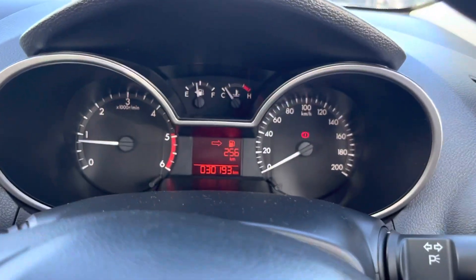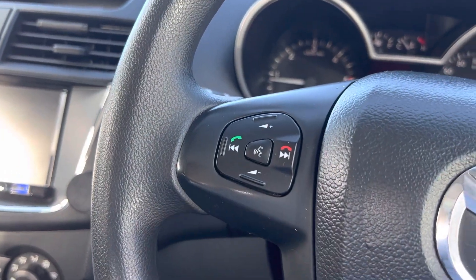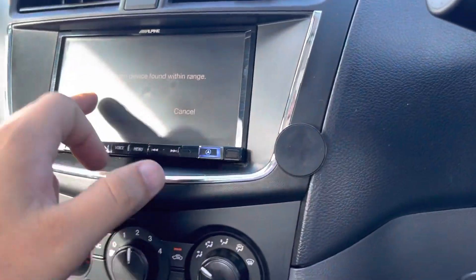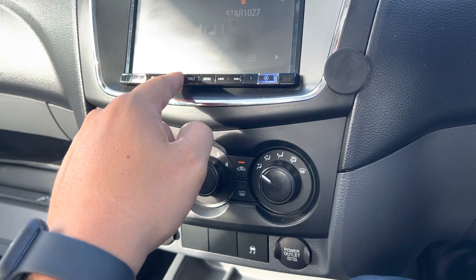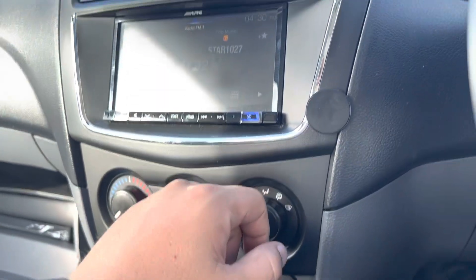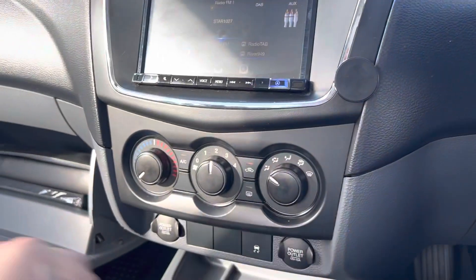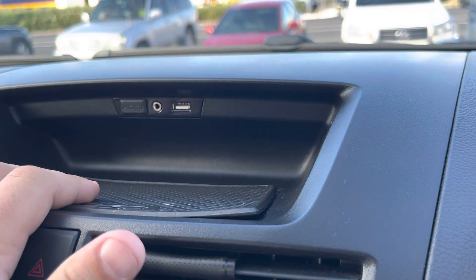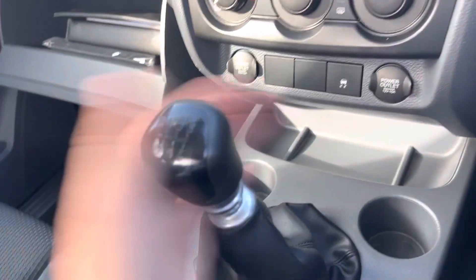We have 30,193Ks showing on the clock and as you can see, no warning lights. We do have Bluetooth connectivity, stereo controls, and cruise control options. Window controls here. We do have an Alpine sound system fitted to the vehicle as well — all clear sound coming through all the speakers, which is perfect. Reversing camera, USB, AUX and an HDMI port at the top there. Air conditioning controls down the base, traction control, two 12V auxiliary ports, and a six-speed manual gearbox.